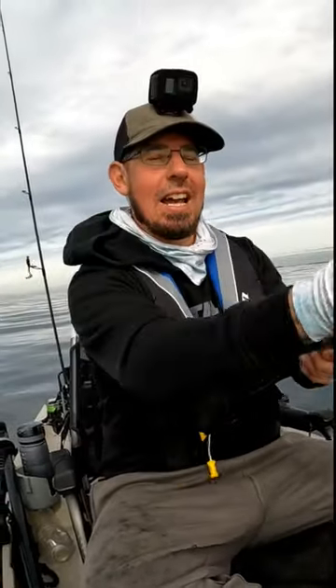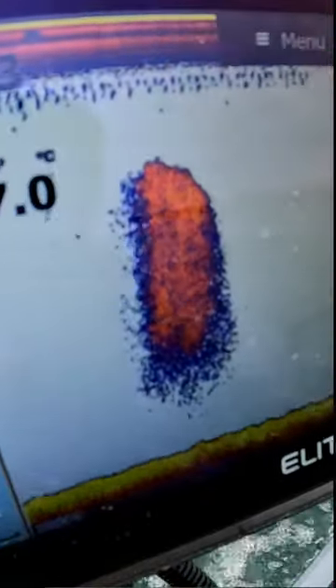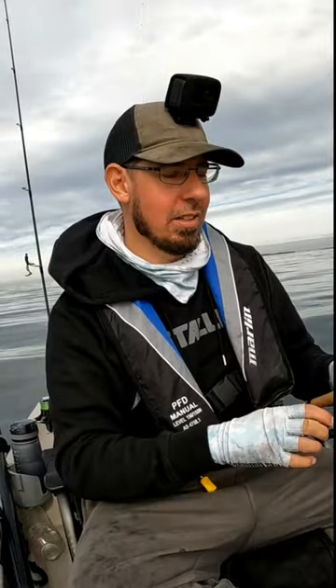Flathead are not fussy — they'll take just about anything. I'm fishing between 5 and 8 meters deep today and I'm using my sounder. It's a really helpful tool to help you locate bait, and often where there's bait there'll be flatheads sitting on the bottom looking for an easy feed. All I'm doing is casting out and working that soft plastic really, really slowly.